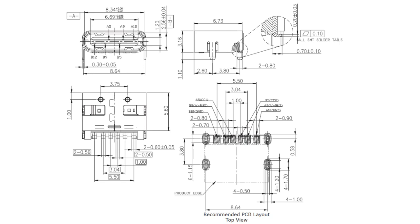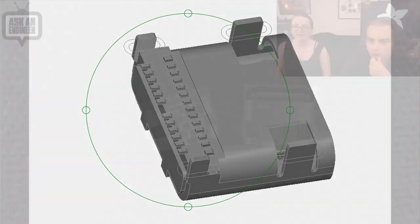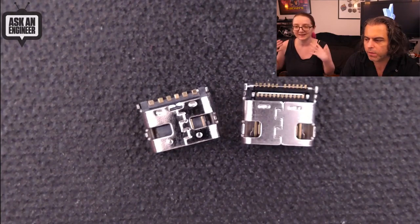We can compare it to another CUI part — a 24-pin connector. I have a 3D rendering of it and showed it on the overhead, and it's got a massive number of pins. It's not really hand-solderable, it's not really reworkable. Those pads are underneath the connector, and also the cost is much higher. For a connector like this, you're going to pay like $1.50 or $2 each, whereas the power-only connector is only about $0.50 in quantity.